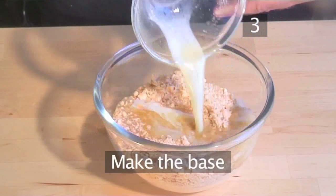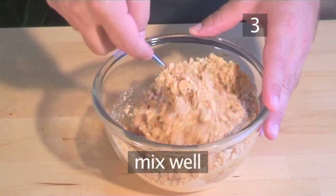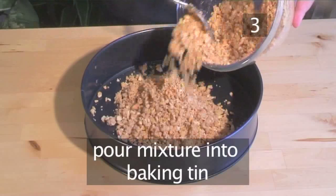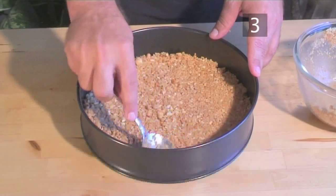Step 3: Make the base. Pour the melted butter over the biscuit crumbs and mix them together well. Now take the baking tin and spoon in the biscuit and butter mix. Even it out while pressing it down into the tin to make the base for the cheesecake.